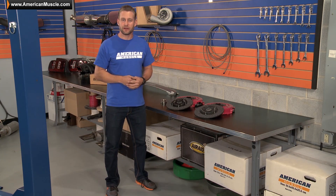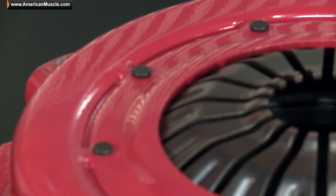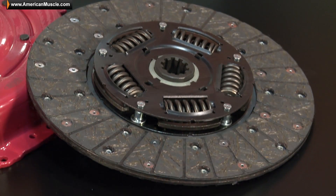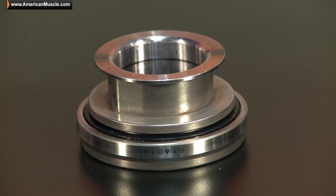For all my drag racers out there, you'll be happy to know that the HDX clutches are RSFI certified, and of course do come with everything you see here, including the pressure plate, the clutch disc, alignment tool, and for the SN95 crowd, you do receive a brand new throw out bearing.